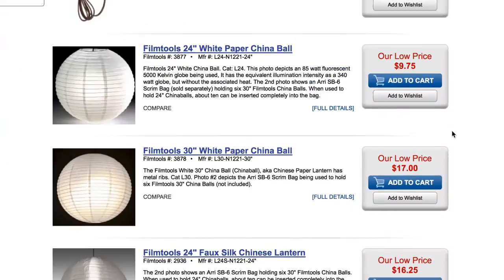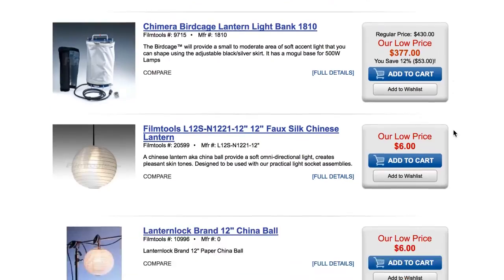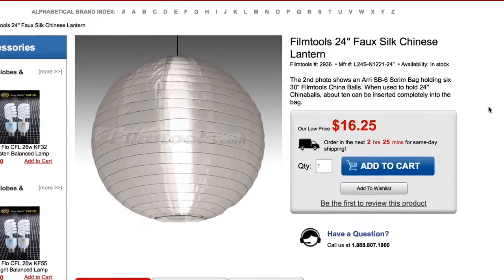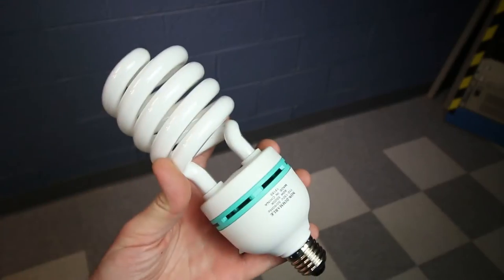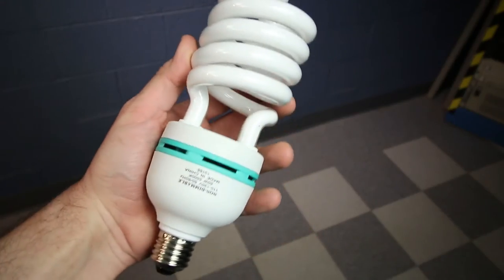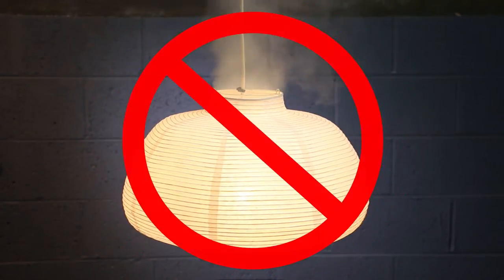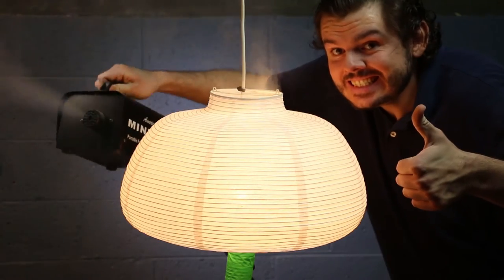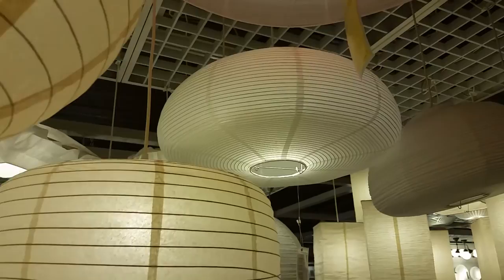You can get really serious about them. Head on over to Film Tools and check out their substantial collection. They even make them in faux silk, which you can hang outside — seriously, I did this for Christmas one year. Just as long as you use a compact fluorescent with a decent color rating, and not one of the 500 watt bulbs used by gaffers, you shouldn't have to worry about things catching on fire. If you're tall, like me, and you worry that you'll just be bumping into them, the pancake version should also work well.